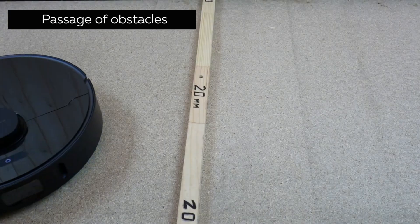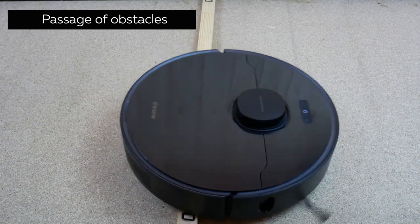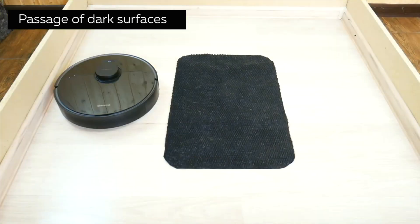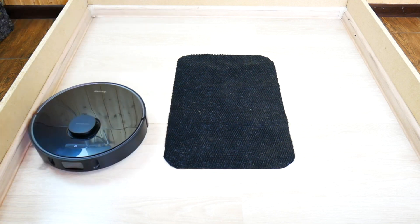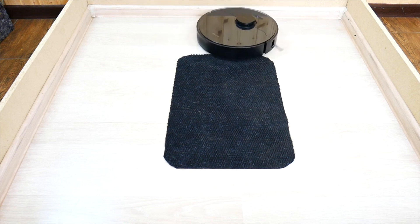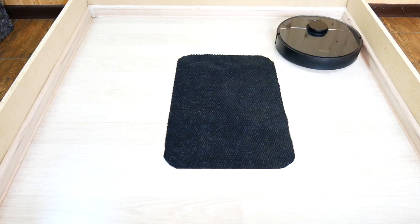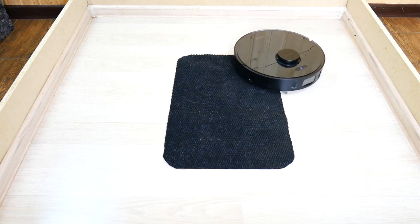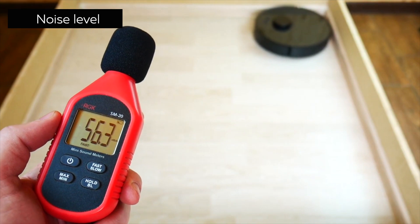This model handles obstacles well, effortlessly going over 2 cm obstacles — which is cool. However, DreamyBot L10 Pro is afraid of dark spaces and recognizes them as cliffs — that isn't good and is my first real problem. You will have to tape the sensors on the bottom so it will go over dark spaces, but obviously only do this if you don't have any real cliffs, or the robot might break.